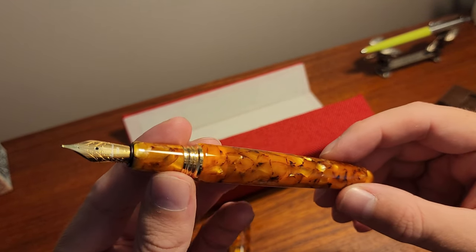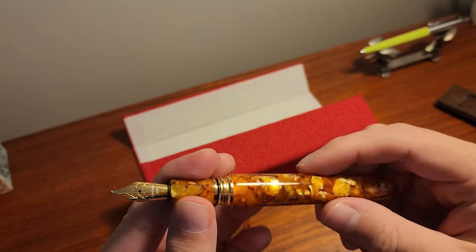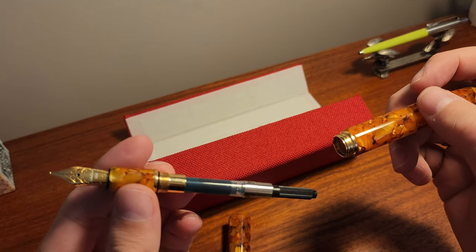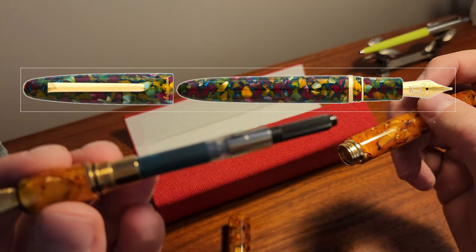I bought this with a medium nib and the pen came with a converter. The finish on this pen is remarkable, and to be honest it was tough to choose between the honeycomb and the botanical garden colour.